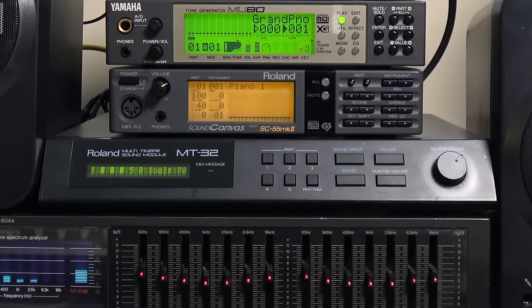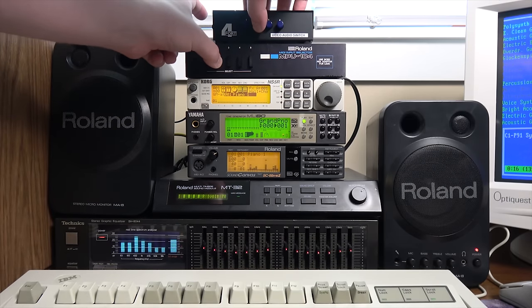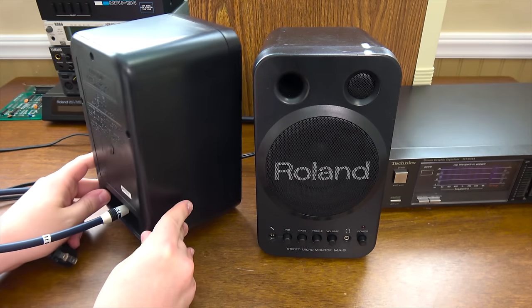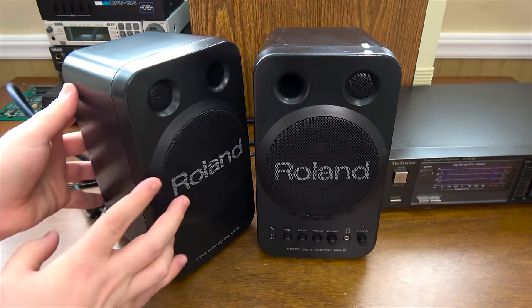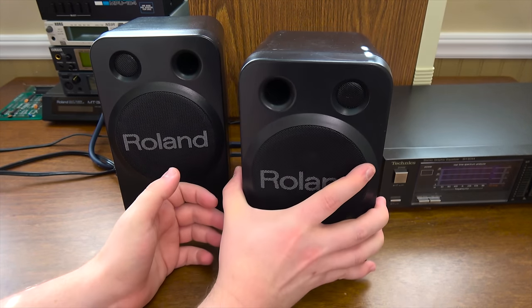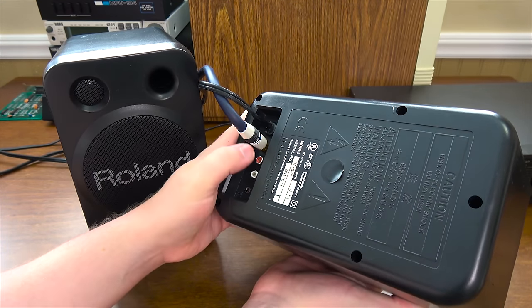So naturally I wanted some Roland speakers to go along with it. While I was lucky enough to find these Roland MA8s for a good price while thrifting, I was a bit disappointed in their build quality. They look slick and they sound pretty decent compared to your basic 90s computer speakers, but the plastic feels cheap, the audio input broke after a week, and they're lightweight enough that they often slide around.